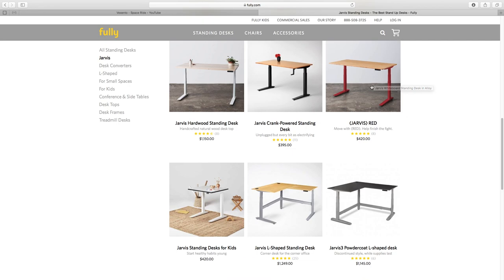The desk comes in at roughly around four or five hundred dollars, depending on the size that you get. For my size, I went with the 30 by 60. I really like the size of it because it's nice and wide. My workspace area is about this big. I can have overhang items such as notebooks or pens or a water bottle just off to the side and it's just out of my workspace.